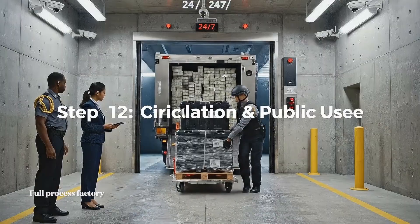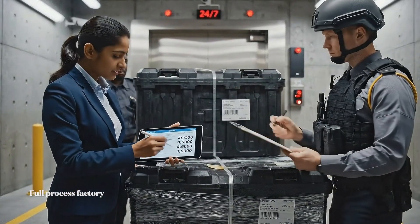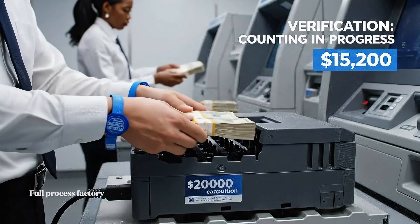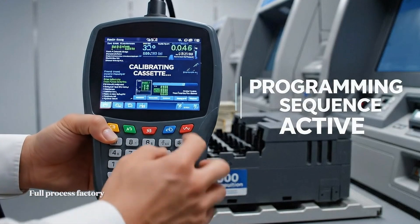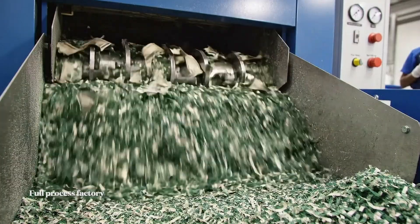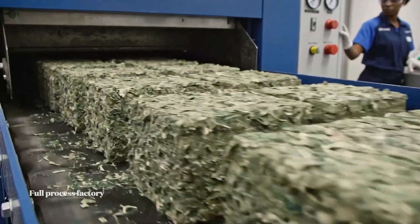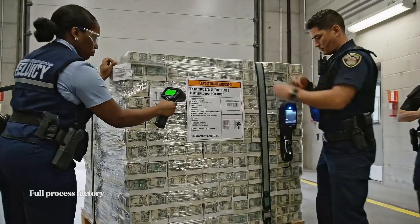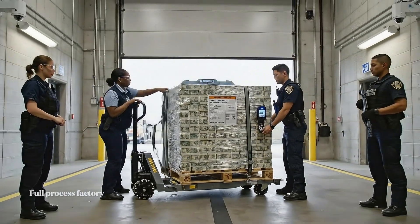2.4 million confirmed via digital manifest, cross-referenced and verified. All seals intact — transfer of custody approved, please sign here. Scan complete, security seal and GPS active, ready for transfer.